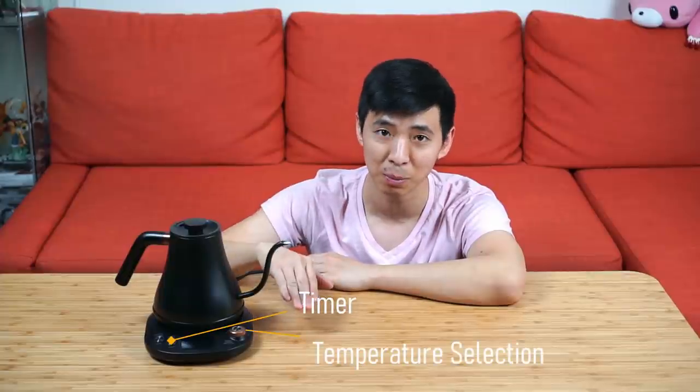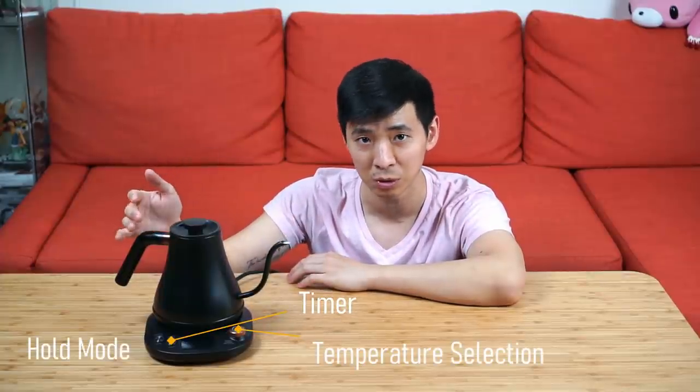In terms of function, both the Wilson's and the Fellow EKG are actually very similar, and that is one of the reasons I picked this kettle in the first place. They both have a built-in timer function, selectable temperature, and a temperature hold function. One feature the Wilson's has that I appreciate over the Fellow EKG is the option to turn on and off a beeping function that notifies you once the water is done boiling — quite handy whenever you walk away and forget.